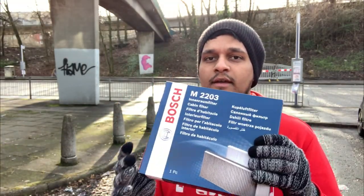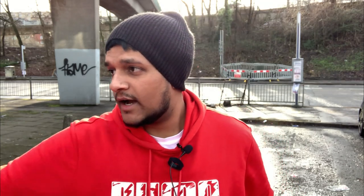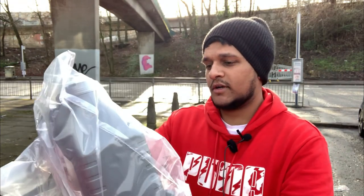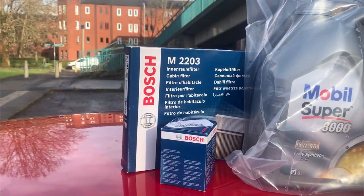I'll run you through the products. First we have a cabin filter — the pollen filter we'll be changing. We've also got an oil filter, a Bosch one — both Bosch filters going into the car. And we've got fully synthetic 5W40 Mobil Super 3000 engine oil. I went with 5W40 because it's a high-revving engine; this oil will be more viscous at higher temperatures, so it's probably the best suited oil for this car.